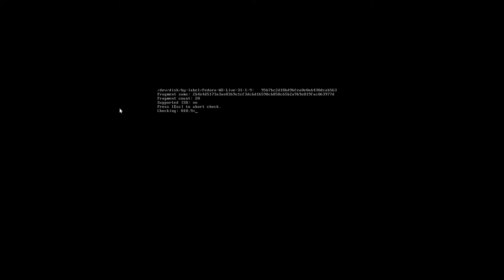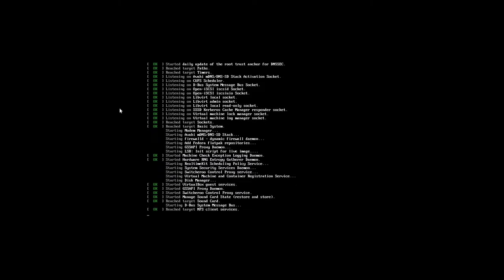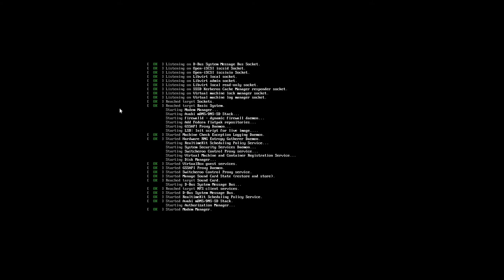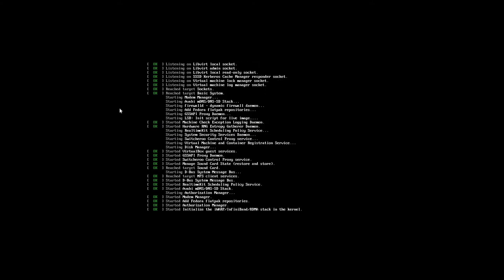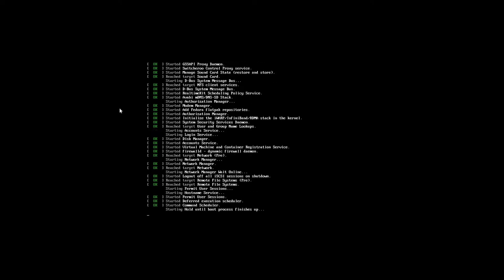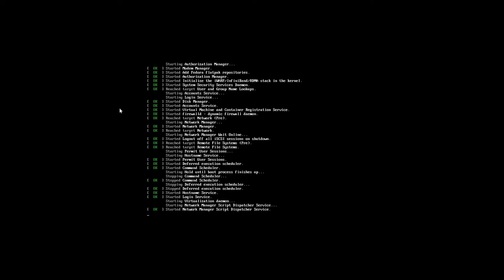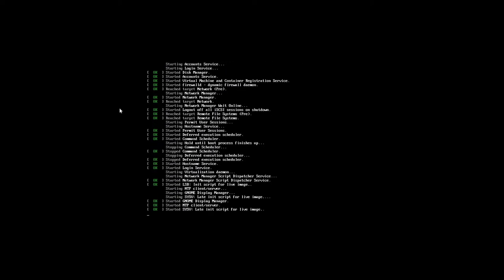I'm going to cancel the disk check — this is a virtual machine so I don't need to verify the media. It's now going through its boot-up process for the live version. When it comes up, we'll get into the account setup. I'm looking forward to taking a look at Fedora 31 Workstation.